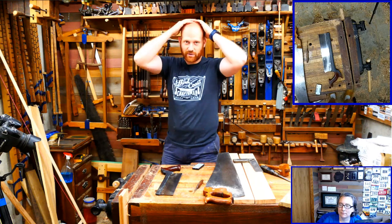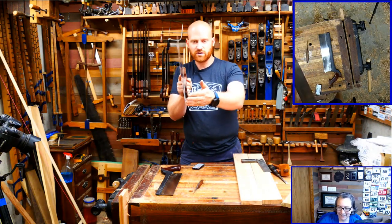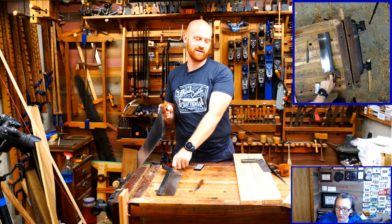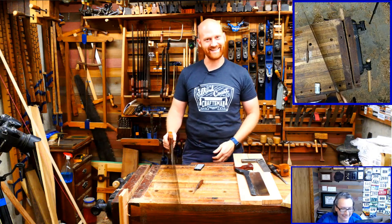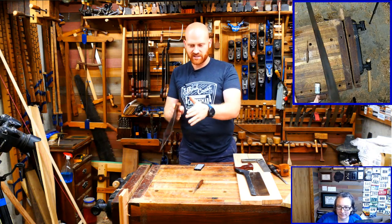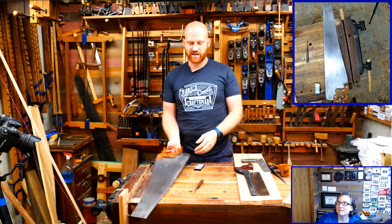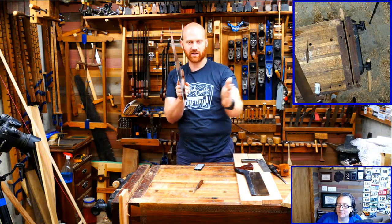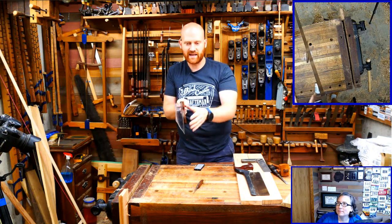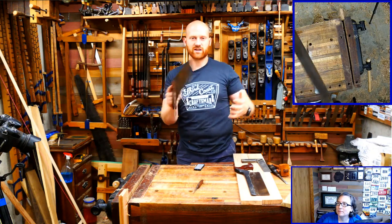Let's talk about steering the saw - this really scares a lot of people. If you're cutting down and notice you're going off course, realize that the saw isn't just a cutting edge on the very bottom - it also has cutting edges on the sides of the plate. Because there is set on the teeth, the teeth stick out a little bit farther on each side, allowing you to cut side-to-side as well as down. Once you wrap your brain around that, steering becomes really straightforward.